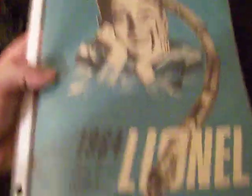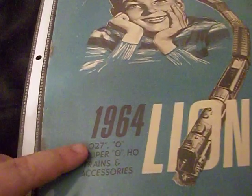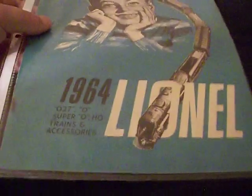We're going to look at another catalog from the collection. Today we're going to look at the 1964 Lionel catalog, which covers 027, O, Super O, HO trains, and accessories.